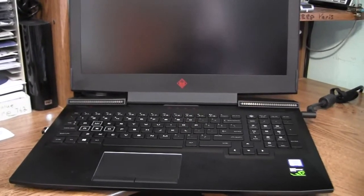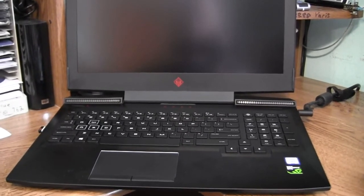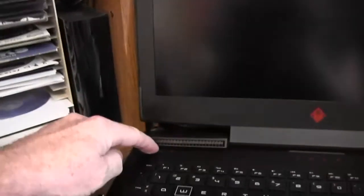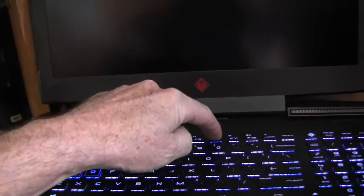You can get into the BIOS and turn on the fan so that it's on all the time. To do that, you turn on the laptop and press F10 until you see it says BIOS.